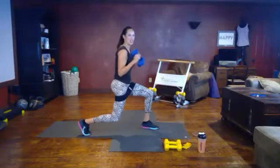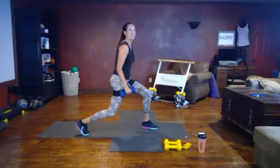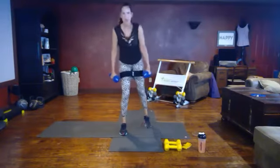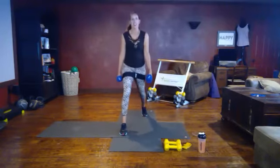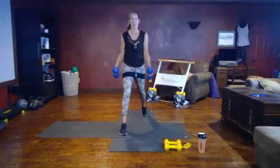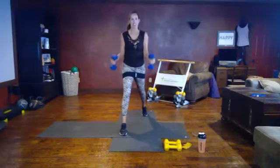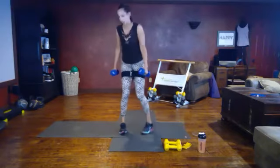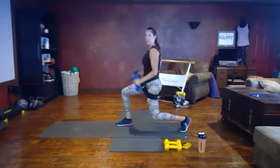Lunging — one, two, one, two. Let's switch sides, stepping back with the other leg now. Making sure your feet are straight, your knees are coming straight down in alignment with the toes. Curling up and down on those bicep curls. Taking your time, elbows in on those bicep curls. Knee coming straight down in that 90-degree bend.